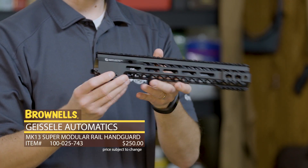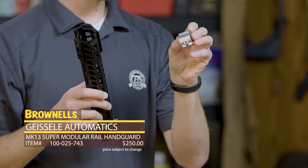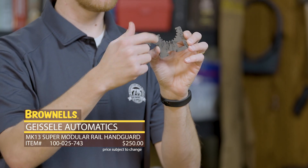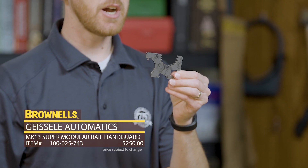Type 3 hard coat anodized black. A few other nice things: you get a gas block included and it also comes with a nice barrel wrench, so not only can you install the Mark 13 but you can take off your existing GI barrel nut.